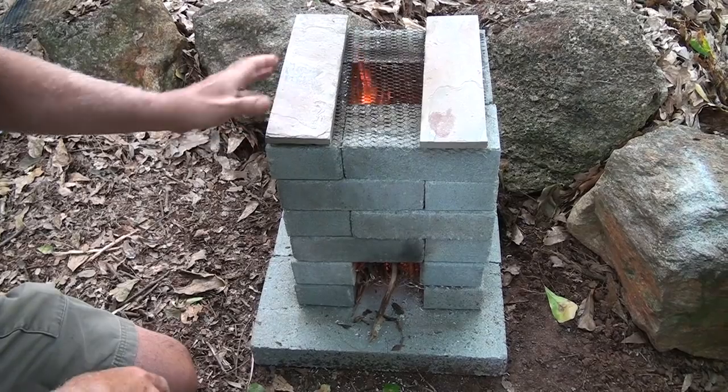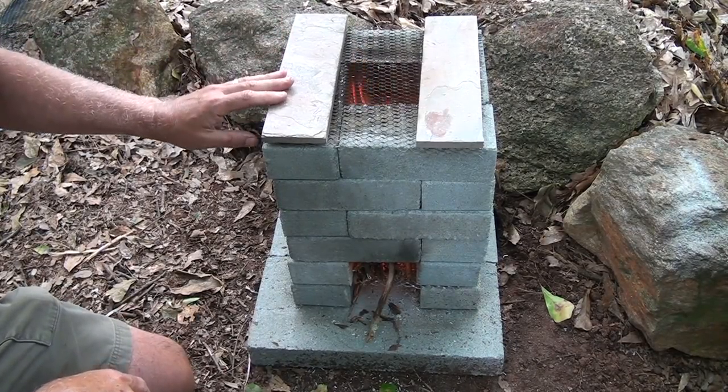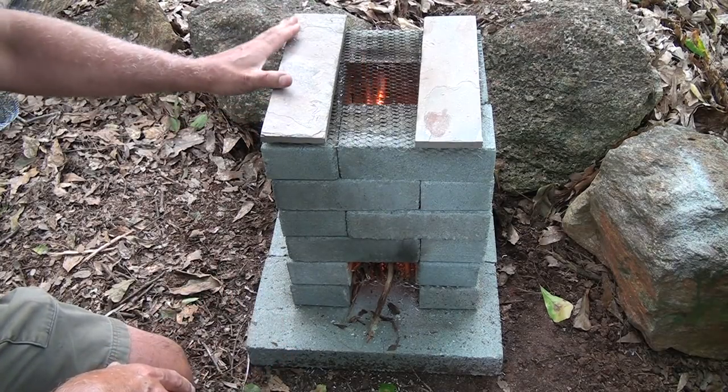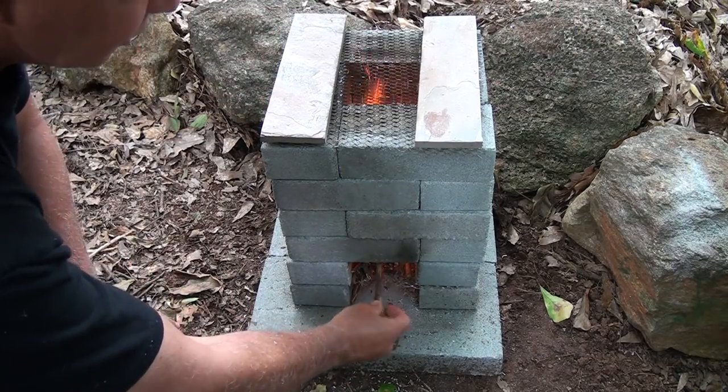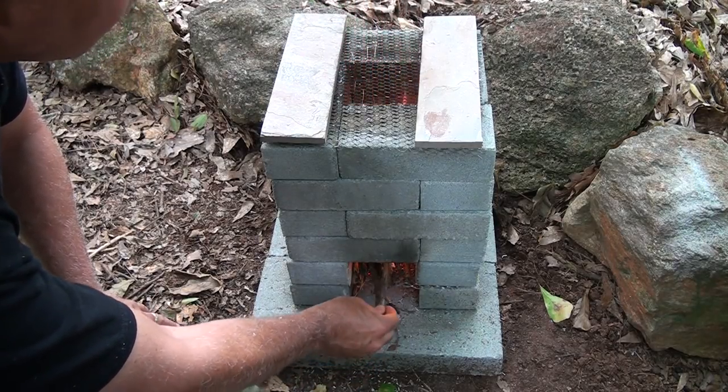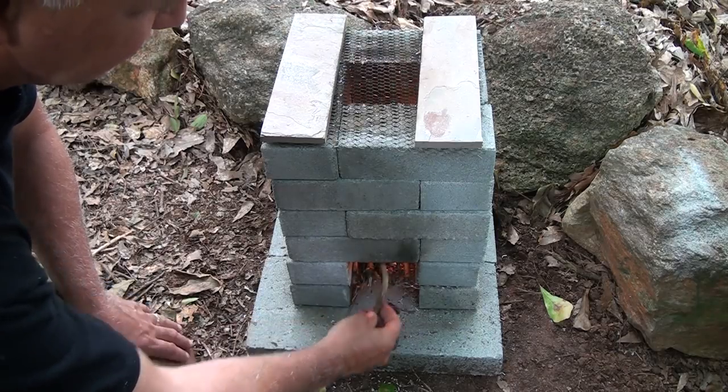Not only is this a great way to cook, but it's also a great way to heat up if you're outside enjoying yourself. This isn't bad for a small little fire pit just to keep you warm in the cool evenings — just another purpose. To me it's all about self-reliance, it's all about living off the land.